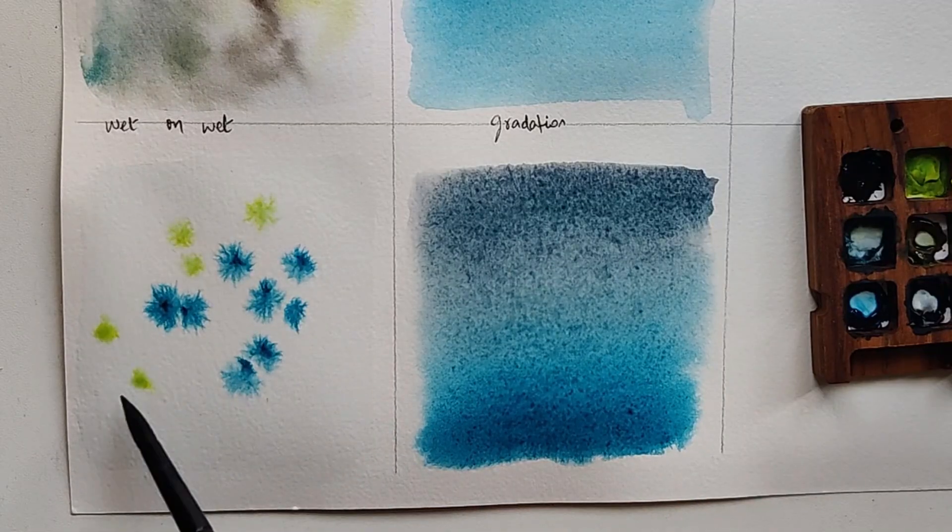The best part about painting a misty landscape is in its process. Since there are no defined edges or defined shape for the fog, and also the pine trees can be of any different shades, you are open to try out your imagination on paper.